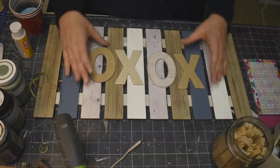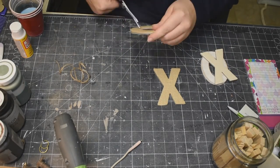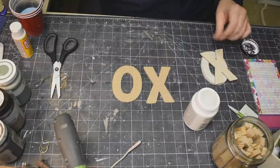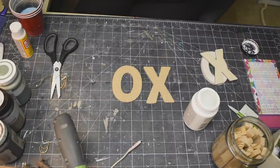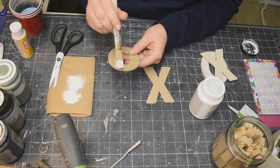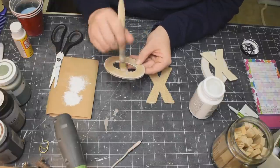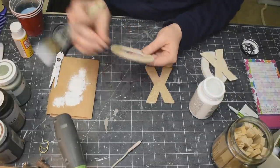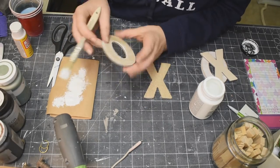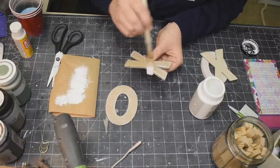These letters I got at Walmart — I believe they were a dollar forty-seven each — and just XOXO. Now a couple of those are covered in like a burlap, so I'm just taking a little bit of my white chalk paint because I wanted to distress them down just a little bit and give the edges a little bit more dimension, a little bit more depth on the piece. Just very, very lightly with my chippy brush using that white chalk paint. I'll do that to one of the X's and to one of the O's.